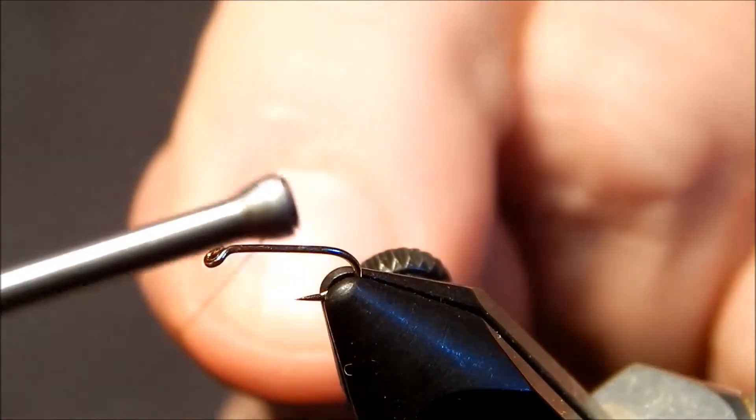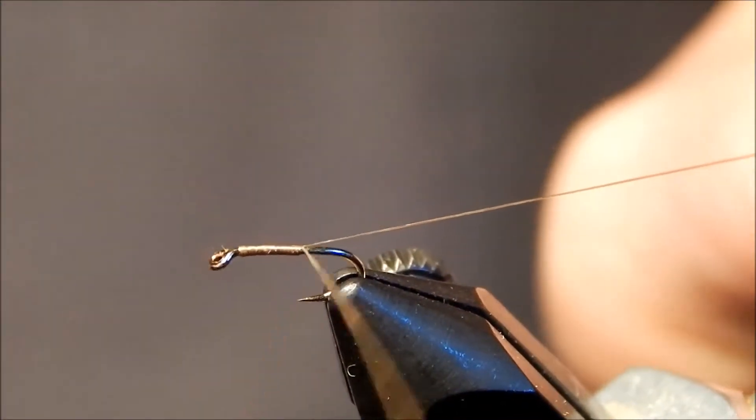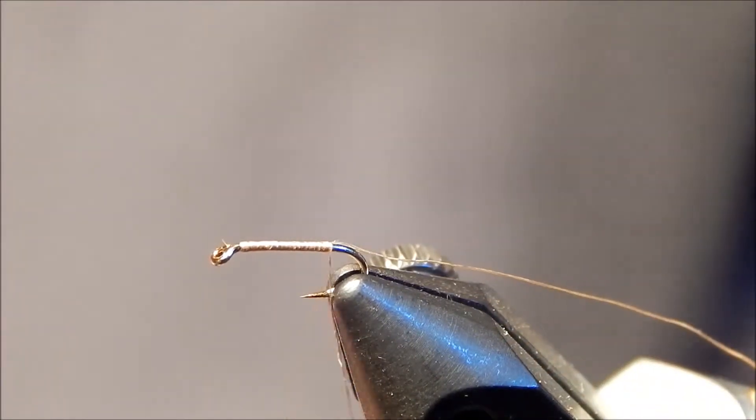Here right now is a tan caddis. First thing I'm going to do is lay down a base with some medium brown thread, number eight, and I'm going to go on top of the tagline. I'm going to leave the tagline on because I want to wrap the body and give it segmentation.